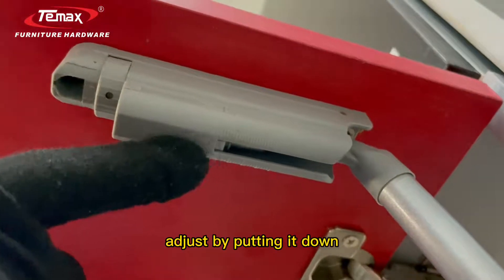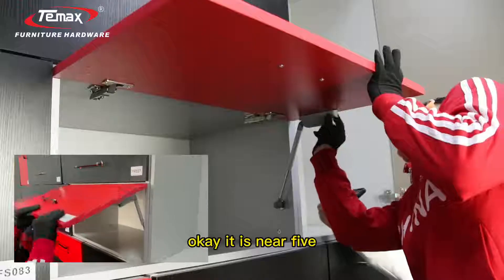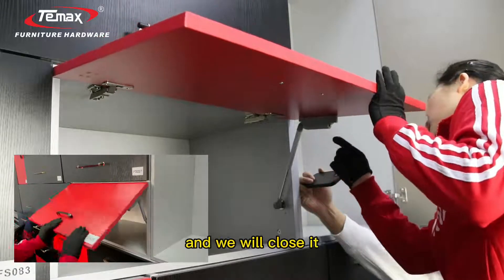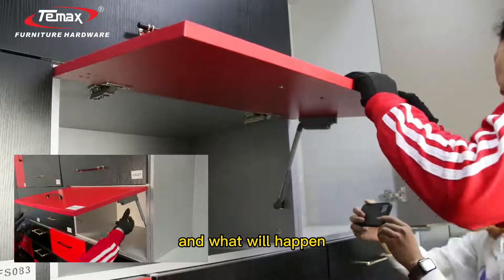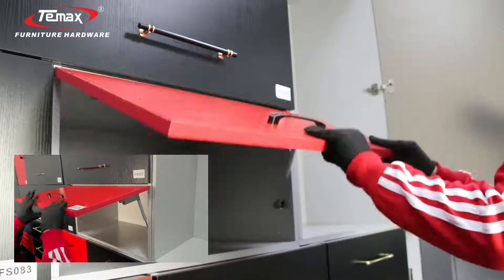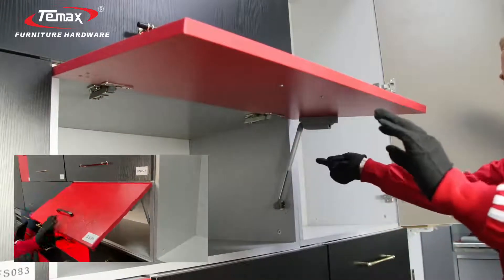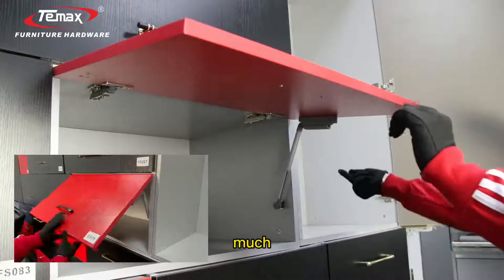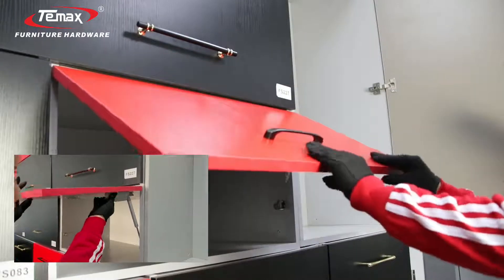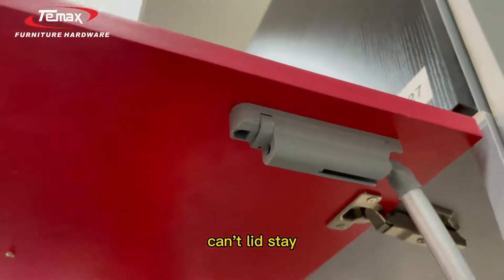Put it down like this — okay, it is now at position five. Close it and see what happens: the bolt rebounds, it can't close, can't lift, can't stay at this degree. That means the loading is much heavier than the door — the door is too light, so it rebounds and can't free-stay.